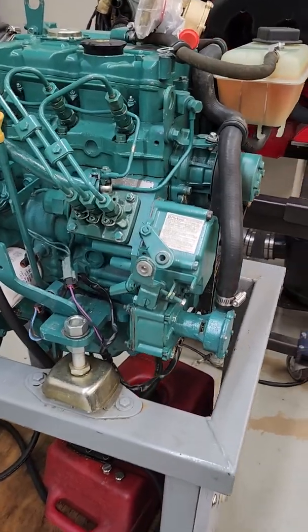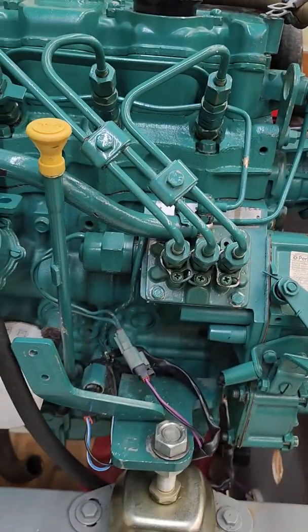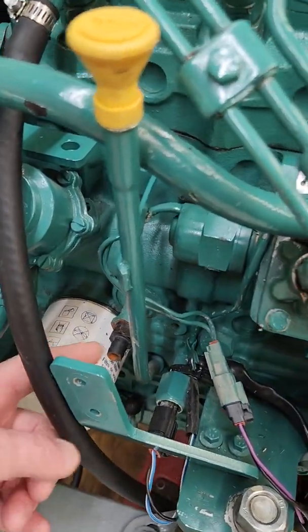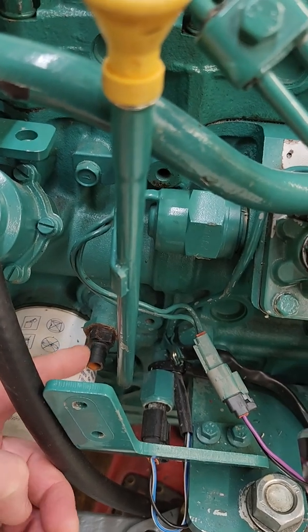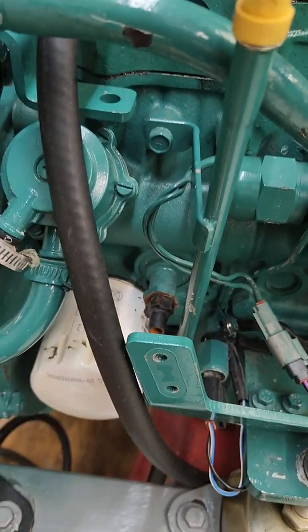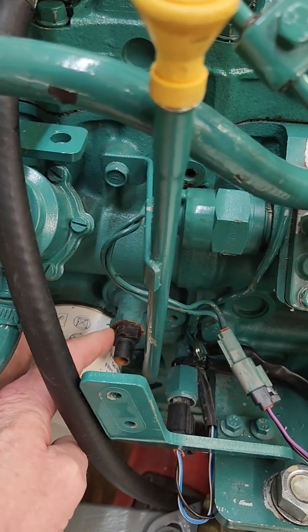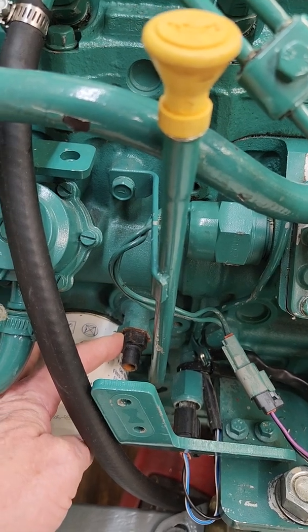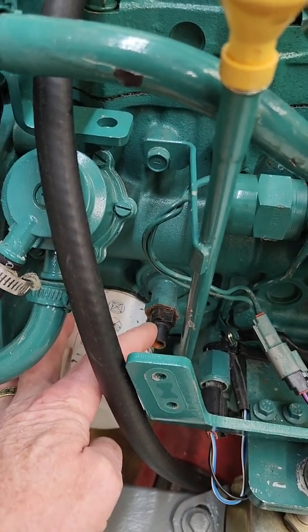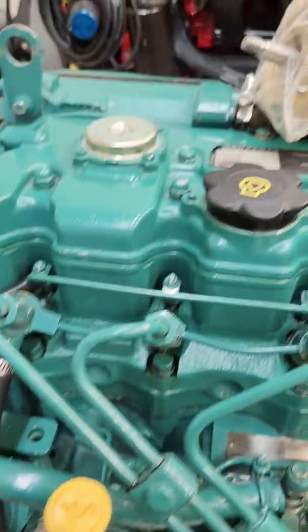We'll start with the D1 series engines — D1-13, D1-20, and D1-30s. Above the oil filter, there is a plastic drain plug. Attach a 3-inch diameter hose to this, put it in a container, reach in there with a wrench, and loosen that plastic fitting up. That gets torqued to 2 newton meters — it's got an O-ring, so just lightly snug it up when it's drained.